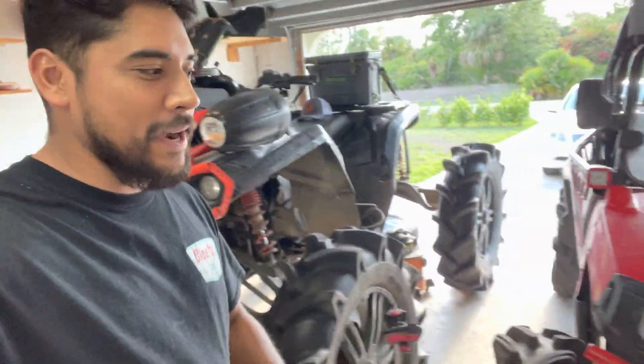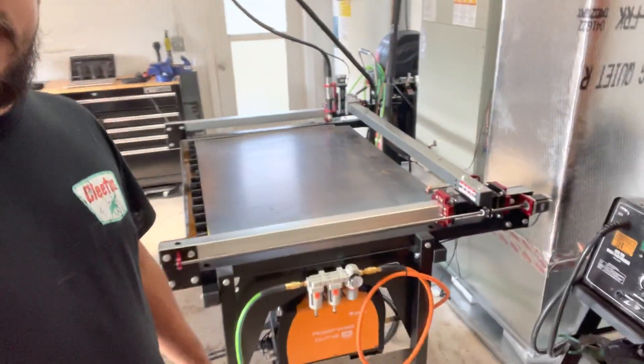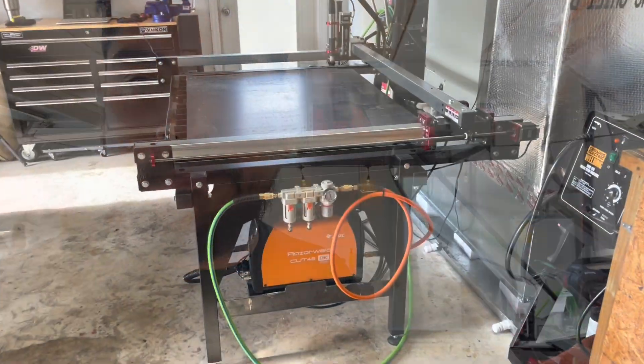What is going on guys, welcome back to my garage. I'm very excited because I actually got a brand new machine — I just built it a couple days ago and I'm very excited to show you guys. I've always wanted one and I finally got one. It was a lengthy process but I was able to do it.